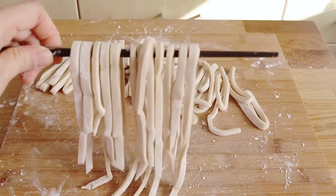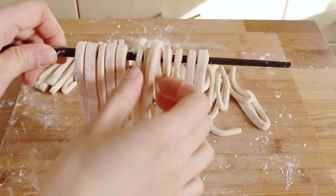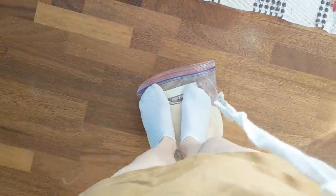Hey guys, so we are making udon noodles from scratch today. It is obviously not something that you need to do, but I always think it is nice to see the process done once. Making udon actually involves a very traditional process that a lot of people in Japan actually do, and that is putting the udon dough into a bag and then using your feet and your whole body weight to step onto the dough.